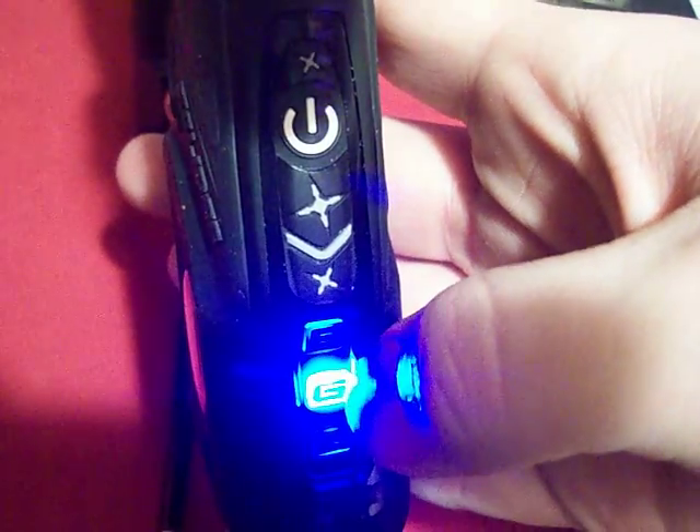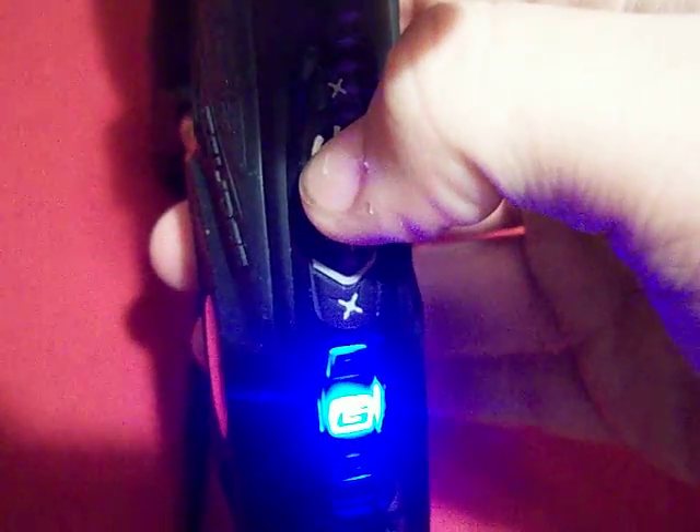Whenever it doesn't save, it'll flash all red. If you haven't changed anything and just hit down, it doesn't save — it keeps the setting you had before. Or if you set it to a parameter that's too low or too high, it won't go through.